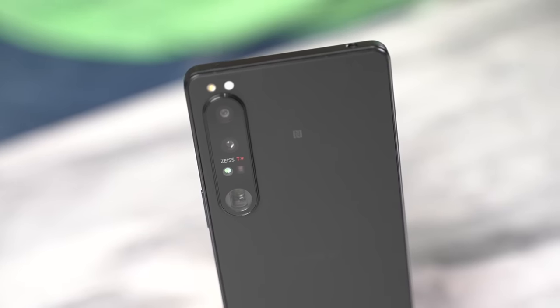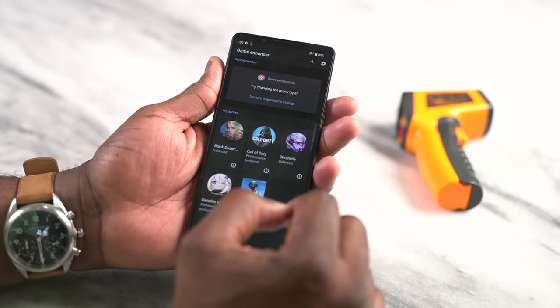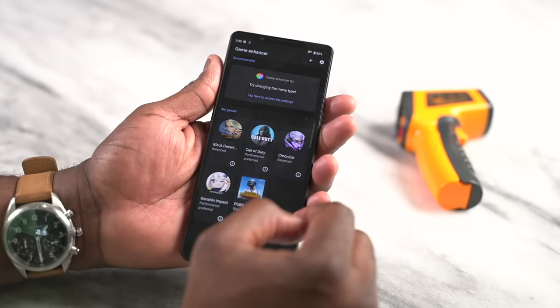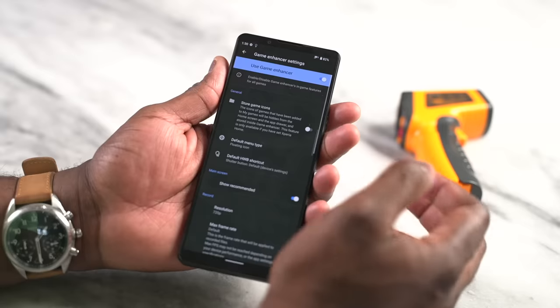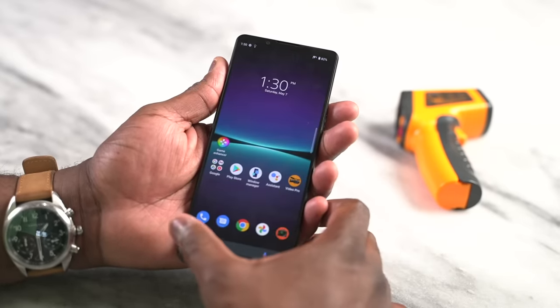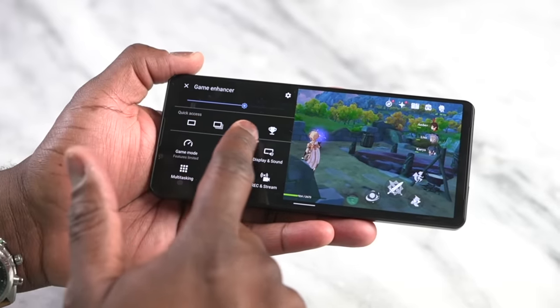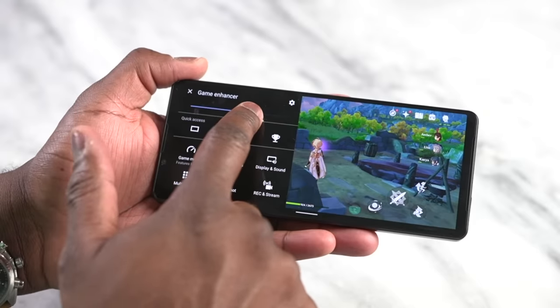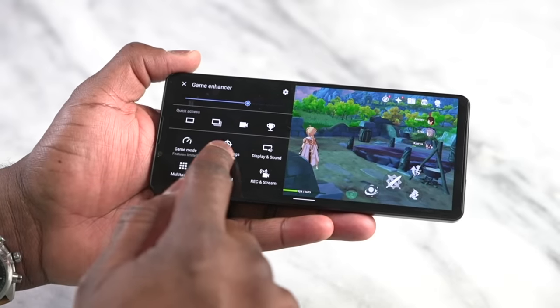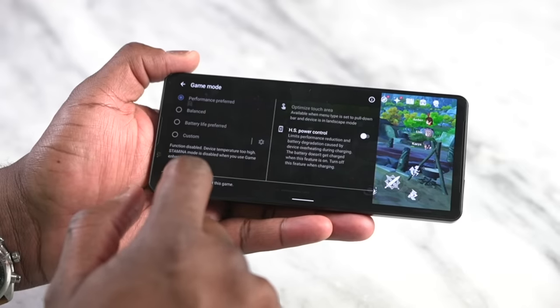That brings me to the Game Enhancer. This is Sony's option for customizing and improving your gaming experience. You open the Game Enhancer app, you can see the games you have, look at each game individually, and also view your screenshots. While you're in a game session, you can open the Game Enhancer via a floating bar or a floating icon on the side for quick settings.